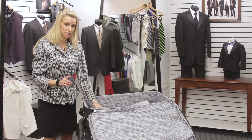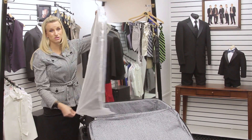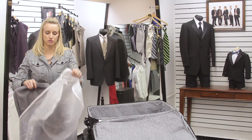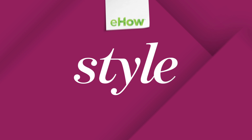When you get to your location and you're done traveling, just pull it out and hang your suits as soon as you can. Take them out of the suitcase and hang them up as soon as you can. And that's how you can pack a suit without getting it wrinkled. Thank you.